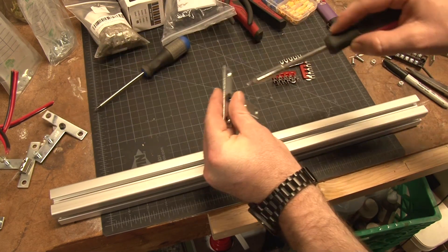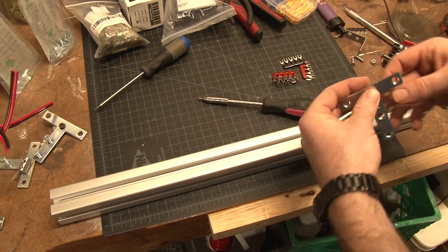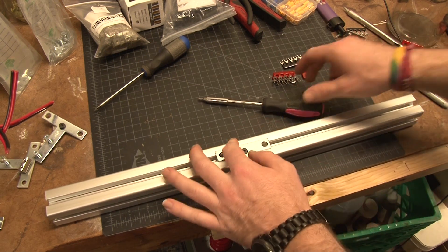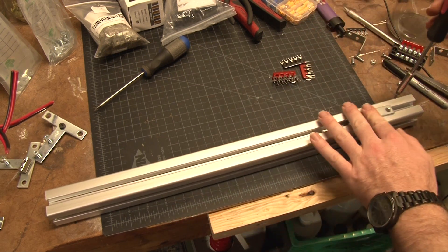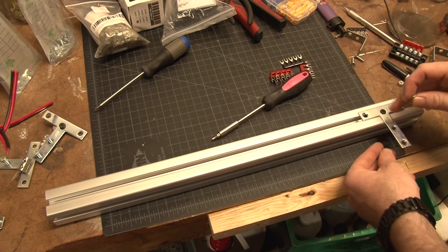Just by looking at it you can see I'm using extruded aluminum — this is the 15 series from keynuts.com. They are really reasonably priced; it's heavy-duty aluminum so it's secure and it'll be an easy way to mount all the lights and make sure everything's balanced well.